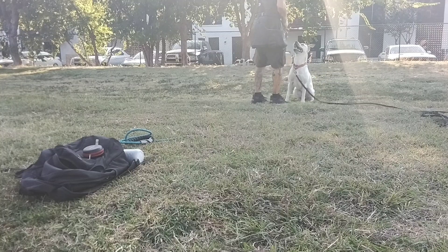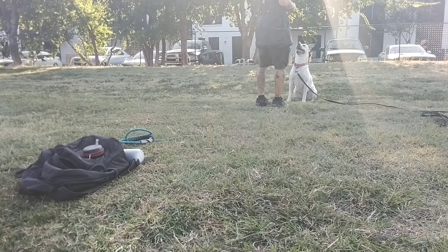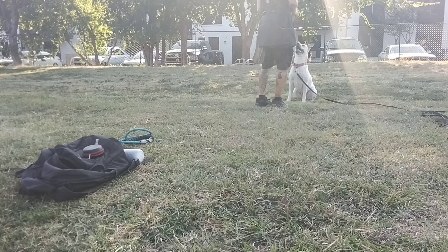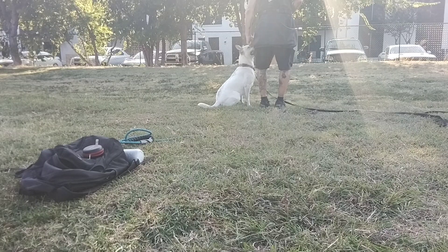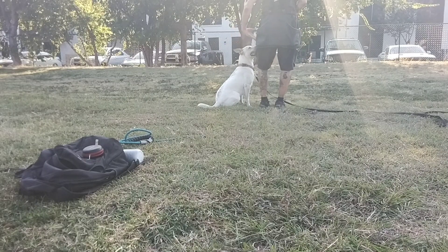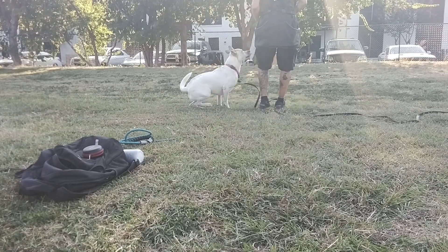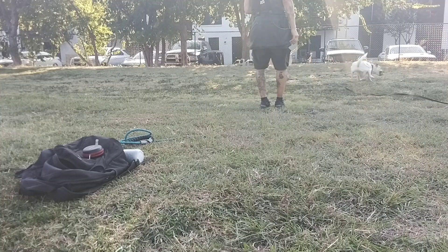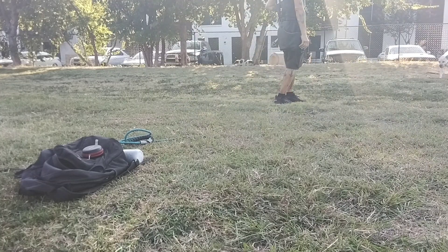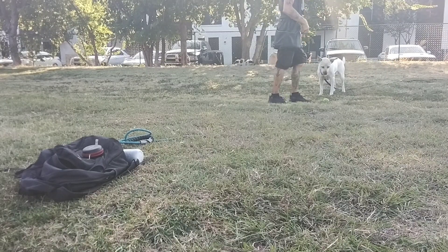And then it becomes — you might could just do, like usually with puppies, I don't have to do any kind of motion. I can just go heel and then do the lure around. But moving your foot helps, it makes the space so it's not so weird. Heel. Good. Yes.